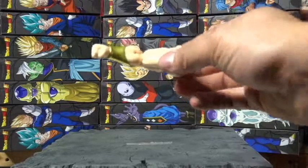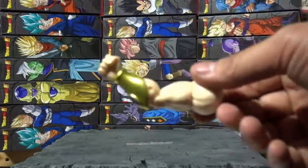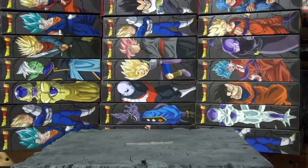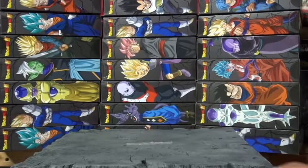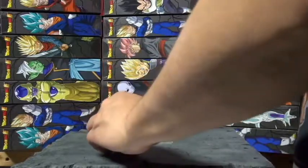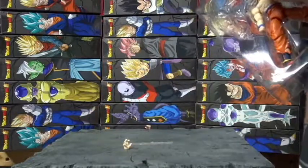Ultra Instinct Goku comes with his other arm — Broly's arm — and another hand too. If there's anything you guys want me to open or anything, just leave comments and I'll try to get to what I can.